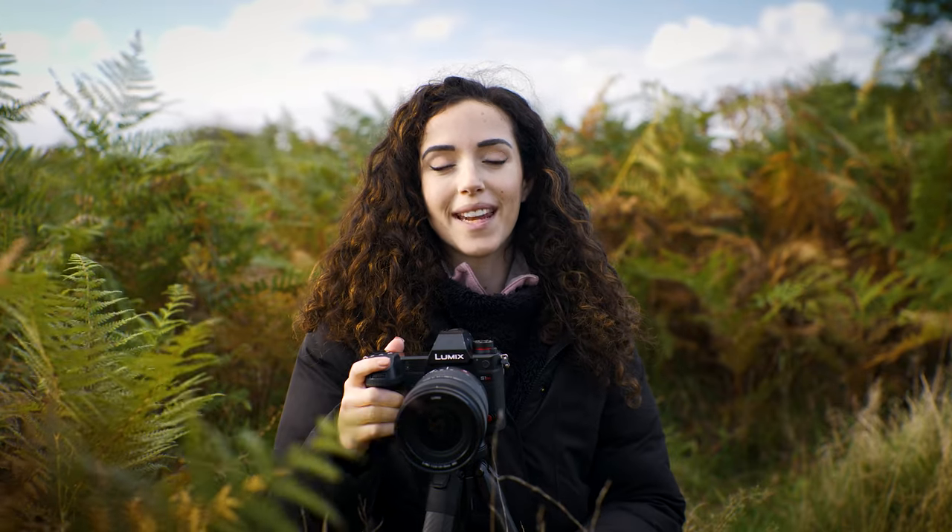Hi, I'm Roxy and I'm currently sat in the middle of Richmond Park in central London. Today I'm going to show you how to film the Red Deer Ruts.